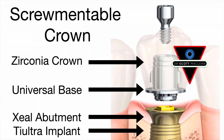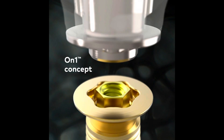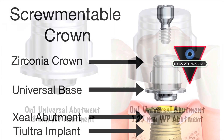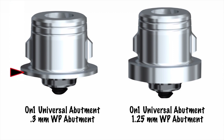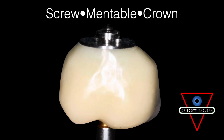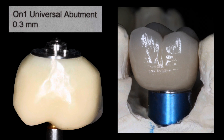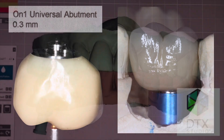On this case we're going to be using an on1 zeal abutment. It's an anodized gold color and this enables the tissues to be sealed at the time of surgery. Then we're going to come back and use a universal base and bond a zirconia crown to it. My favorite is the point three millimeter universal base, which is used to support the screw-mentable crown. Once you bond these two together they become one, and then it gets screwed in place — preventing any cement from getting into the area.